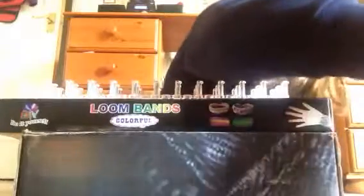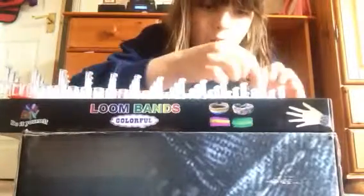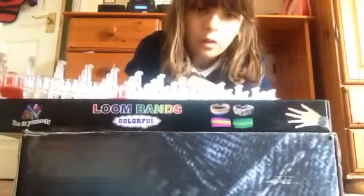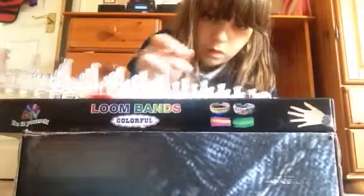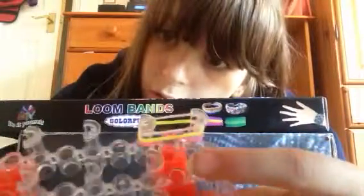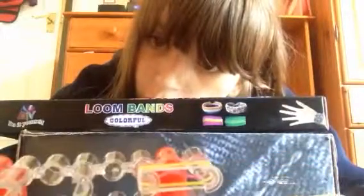Then what you're going to do is get two more bands and just place them on normally, so you have like two straight ones and then like one figure-of-eight.